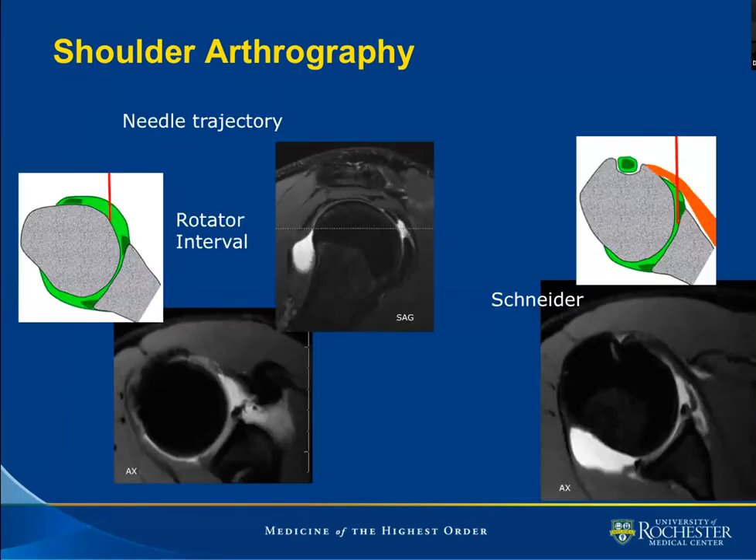A quick revision: rotator interval versus Schneider technique. For the rotator interval, the needle passes through the deltoid and then immediately enters the joint capsule. This is an MR depiction — this would be the trajectory of the needle. For the Schneider technique, after passing through the deltoid muscle, the needle needs to negotiate the subscapularis tendon before entering the glenohumeral joint, and before we make an attempt at lodging it between the articular surface of the humerus and that of the glenoid.